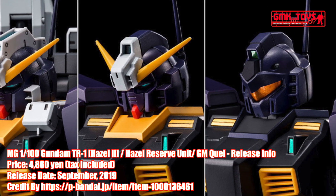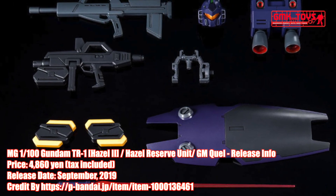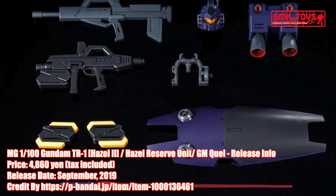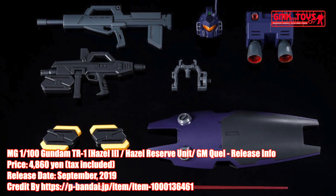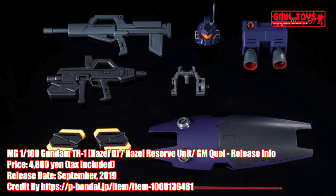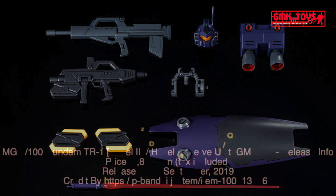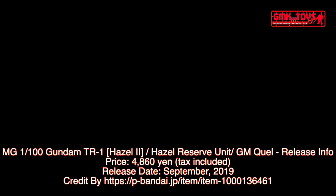Finally, this is the MG 1/100 Gundam TR-1 Hazel II, Hazel Reserve Unit, and GM Quel. Release info by Premium Bandai. For more information go to https://p-bandai.jp/item/item-1000136461. Thanks for watching — for news and more information about Gundam plastic model kits, please subscribe to the GMK and Toys channel.